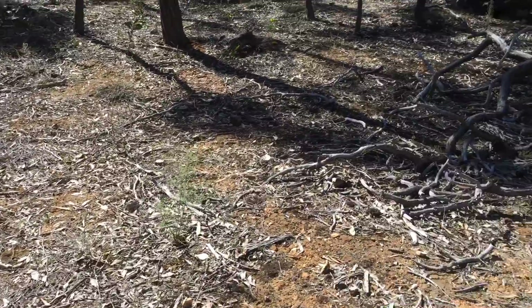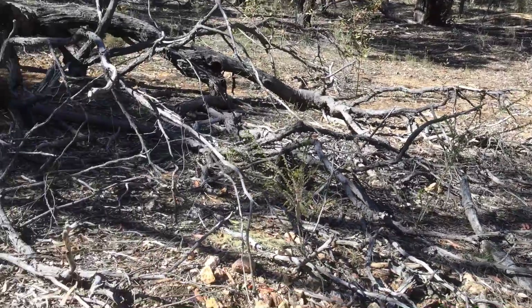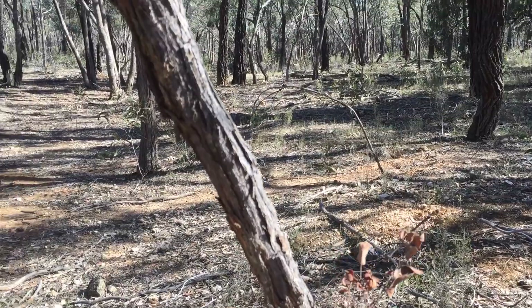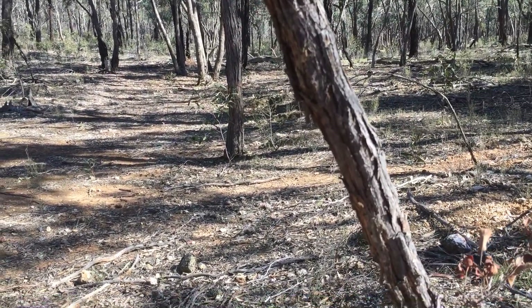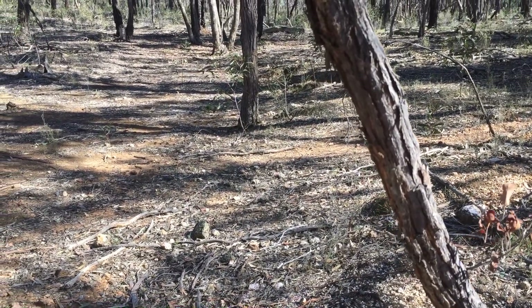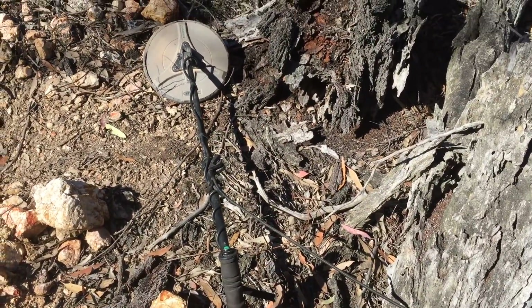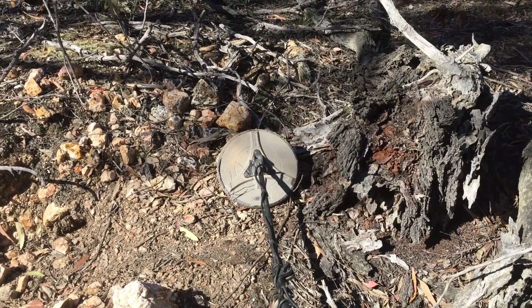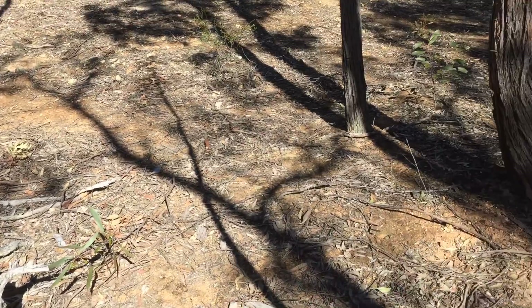This is a good starting point for most people. If you keep your eyes peeled in the bush and look for these little embankments and areas like this, it's a great starting point — whether you've got an SDC 2300 or even just a GPX 4500 with a 12x8 or 14x9 small coil, just to target some small gold.